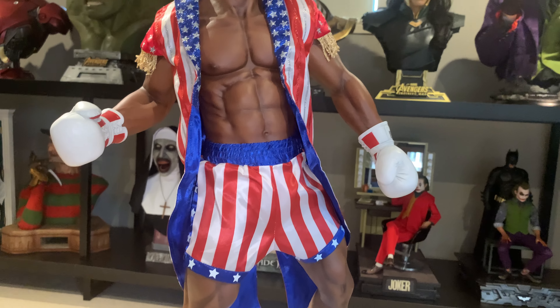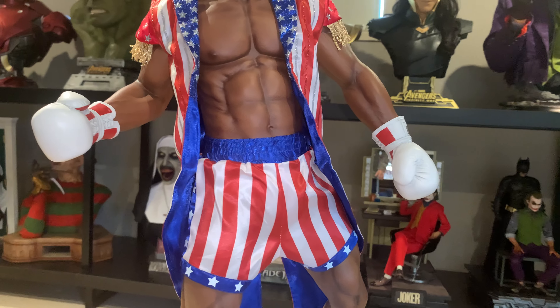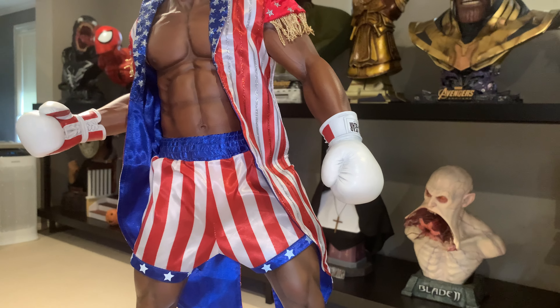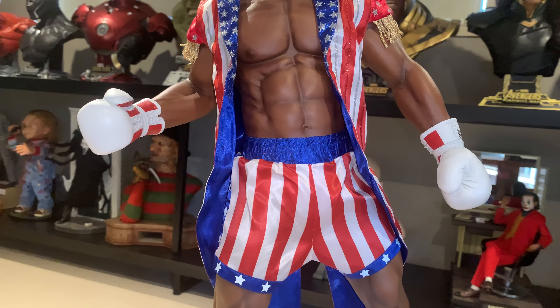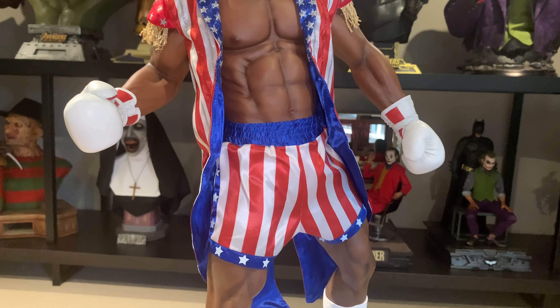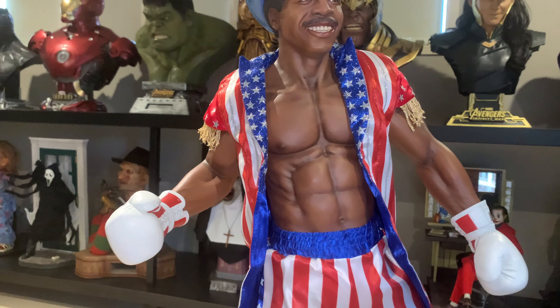The Stars and Stripes uniform he wears is such an iconic outfit from Rocky IV, with the white gloves — very different. Having white gloves compared to either red or yellow — Rocky has yellow in Rocky III — makes this piece stand out.